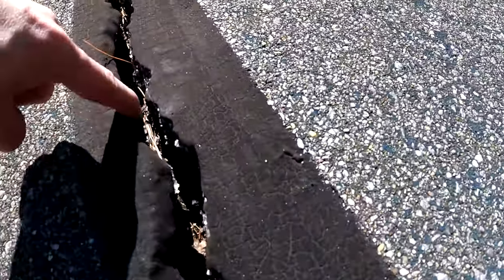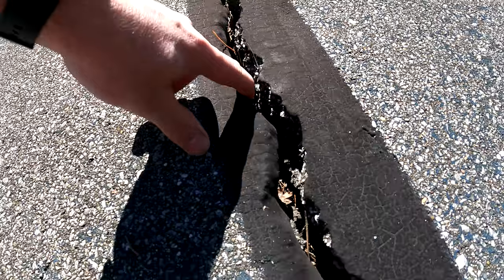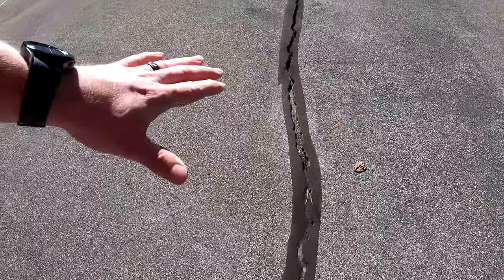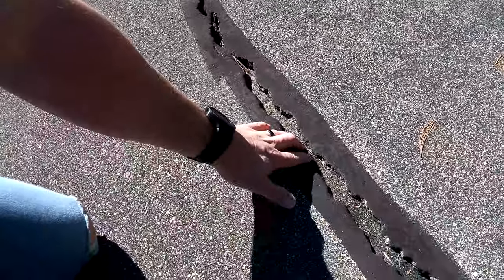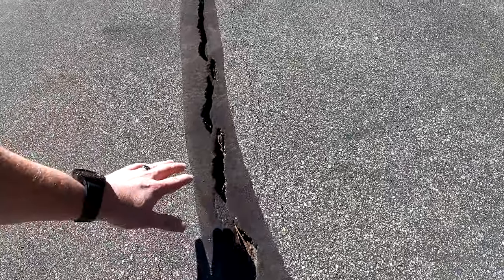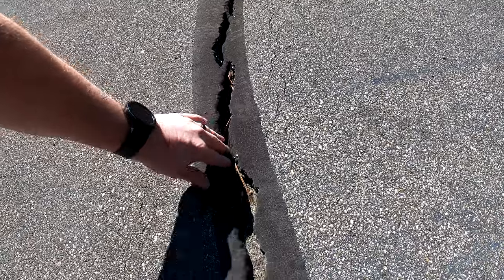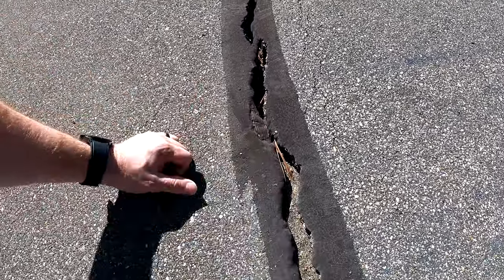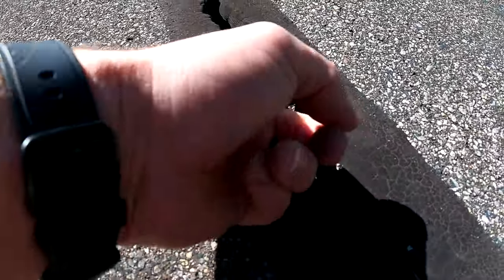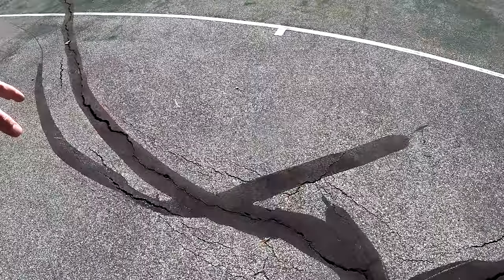Some of this crack is three-plus inches deep, so I might fill some of it with regular sand just to bring the surface up a bit so I don't have to pour as much epoxy down in there. The instructions say to have it as clean as possible, because it's only as good as what it bonds to. You want the epoxy to really bond to the side of the concrete.